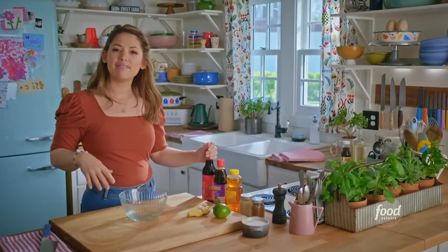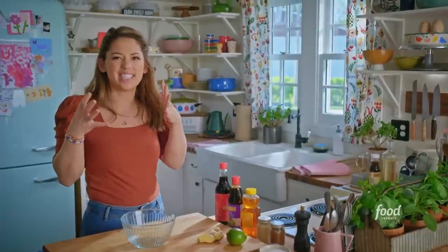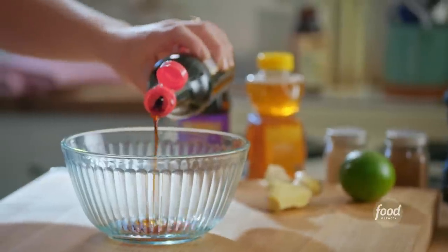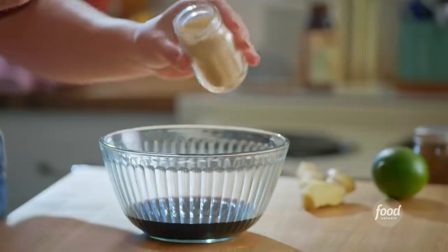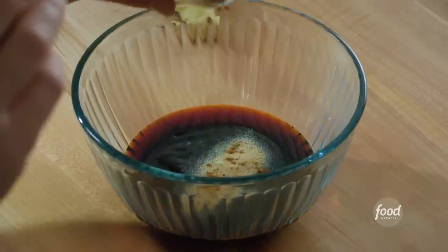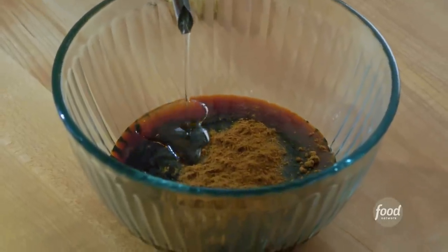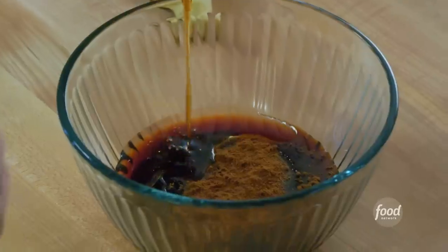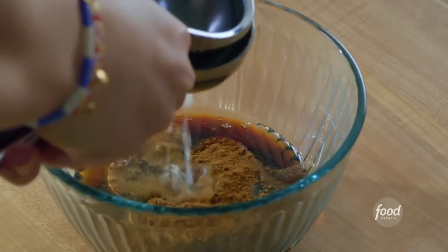My chicken is almost ready to come out of the oven, so I'll whip up the glaze, which is going to give that chicken skin a sweet, sticky, shiny coating. I'll start with three tablespoons of soy sauce, half a cup of hoisin sauce, two tablespoons of honey which will help to caramelize that exterior, a teaspoon of garlic powder, and one and a half teaspoons of Chinese five-spice powder, a tablespoon of oil to add some richness, a teaspoon of toasted sesame oil. And all of these heavy flavors need some brightness, so I'll squeeze in the juice of half a lime and grate in a teaspoon of fresh ginger for some zing.